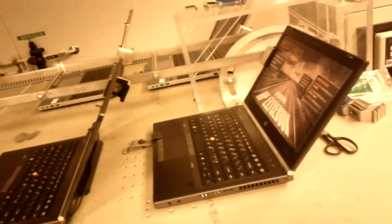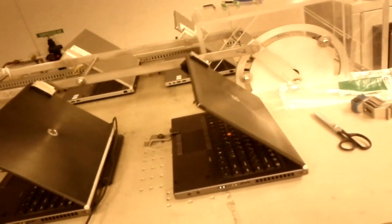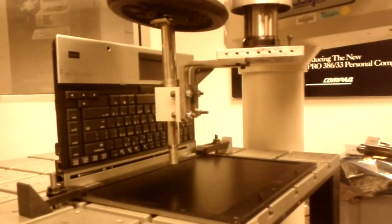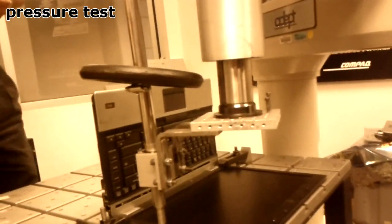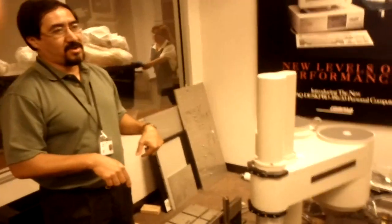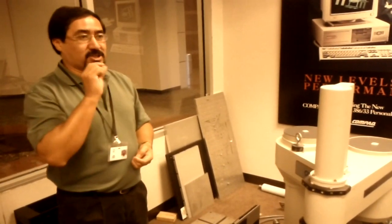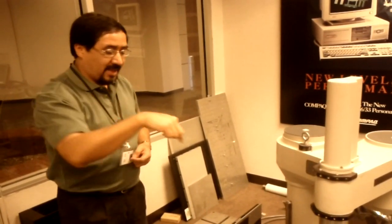We also have customized testing to evaluate new designs. What we're concerned with here is a couple of things: the bezel plastic that goes around the panel — making sure that it's designed properly. It may be too thin, the corners may be too sharp. If it's too sharp, it might break the glass. So we want to make sure nothing happens.